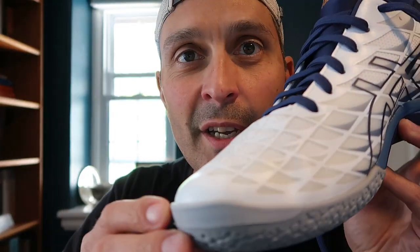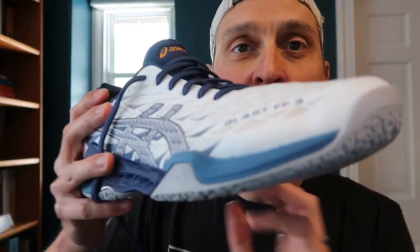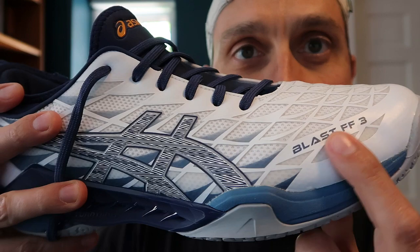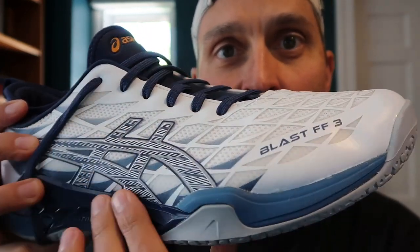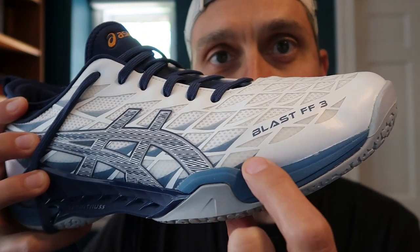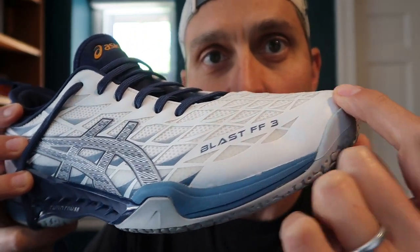I found that to be comfortable. The insole is removable and pretty standard from Asics, but still comfortable. Just looking at the shoe visually, it feels quite high quality — this is all mostly one piece.